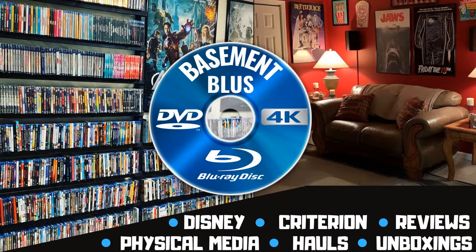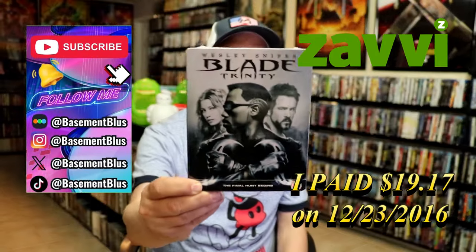Hey, Tony here. Today I'm going to do an unwrapping of the Blu-ray Steelbook for Blade Trinity, so stick around.